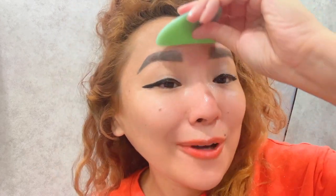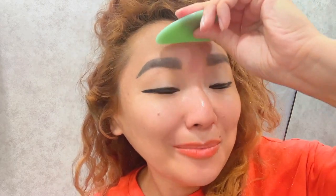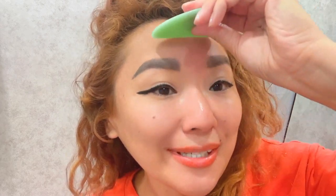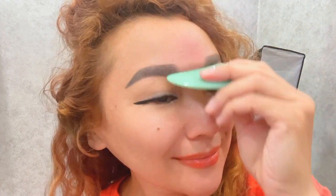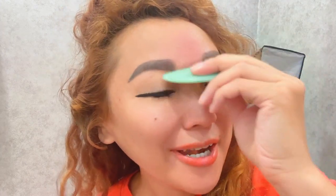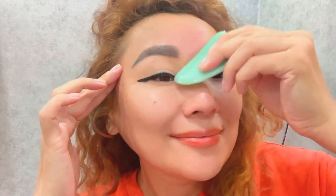If you have dry skin, apply massage oil on your skin in this place — it's very helpful. Now turn to the left and right side from the bridge of your nose.